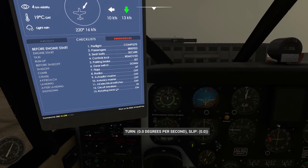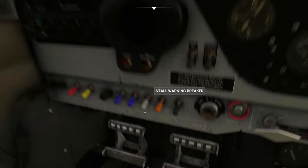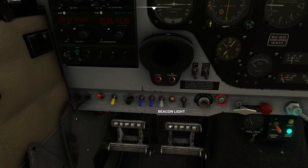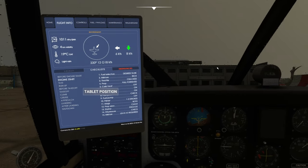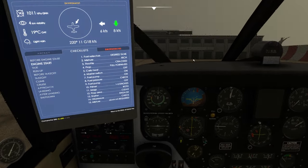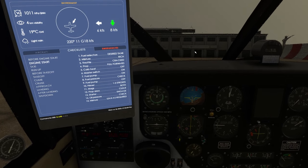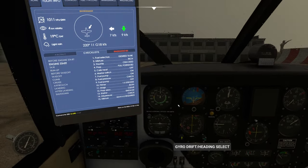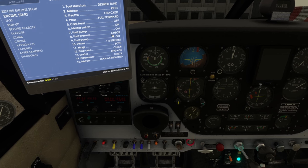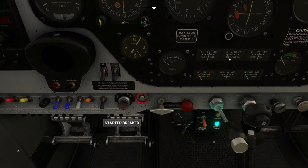Except for the master - that's just off now. Circuit breakers are all in - yes, they are. That's good. Rotating beacon - I think I need the master on to do the rotating beacon, so let's pop that on. Engine start checklist: fuel selectors on desired tank - indeed they are. Mixture needs to be rich. Throttle cracked - which it is. Prop full forward - which it is. Carb heat is off. Master switch is on. Fuel pump on - only have the fuel pump on until I can check there's pressure, then you turn it off. Watching the fuel pressure gauge.